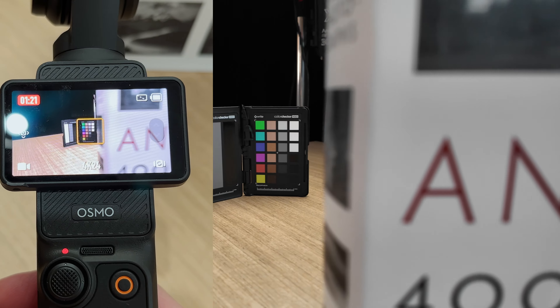Moving on to limitation number five — the DJI Osmo Pocket 3 has a fixed aperture of f/2.0. What that means is if the overall scene is really bright, you're not going to be able to stop down the aperture to let less light in. If you've changed the ISO to the minimum and it's still too bright, you're going to have to increase the shutter speed to compensate, but that means you'll potentially lose that natural filmic motion blur that comes from using the correct shutter speed for your frame rate. Luckily, the solution is to buy ND filters that fit on the front of the camera so you can control the shutter speed however you want.